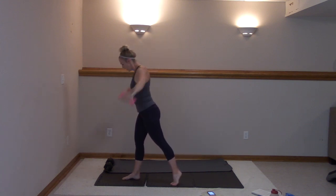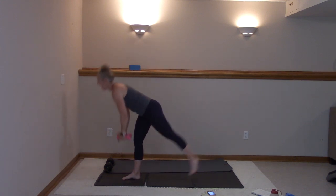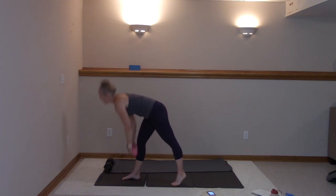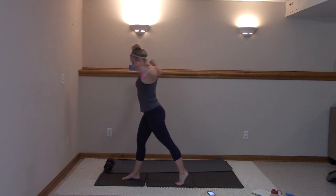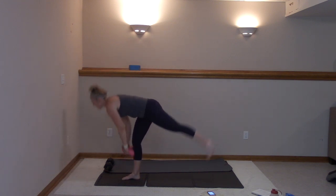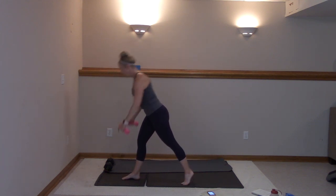Squeeze those shoulder blades. You got ten more here. Ten, nine — remember, modify: just tip, keep that left toe down. You got this, guys. Last seven, we're to the floor. Seven, six, five, four, three, two, one.